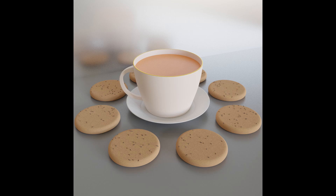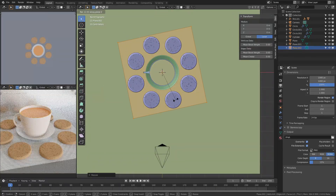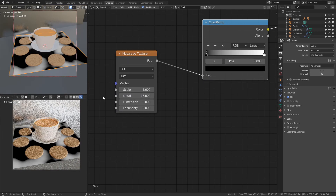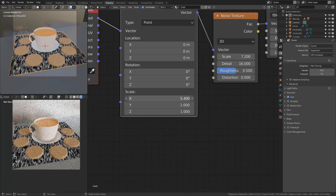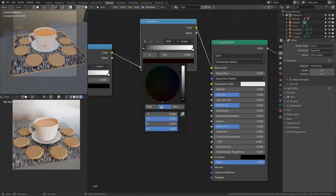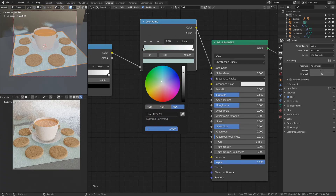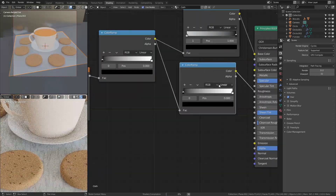Almost immediately I noticed that whatever the surface is that the biscuits are on needs to change — it's just too simple and too flat, there is absolutely nothing going on. So I added in a plane and started to texture it. I used a musgrave texture combined with a noise texture, tweaked the values a little bit, and achieved this somewhat abstract look which I was happy with. I also added color ramps to use the metallic and roughness inputs of the principled BSDF.